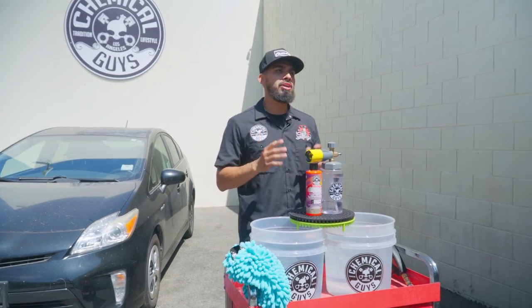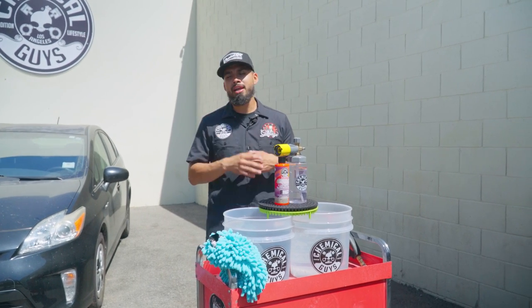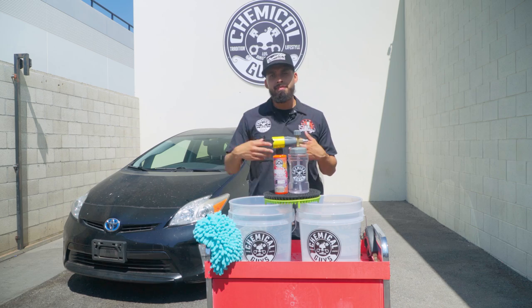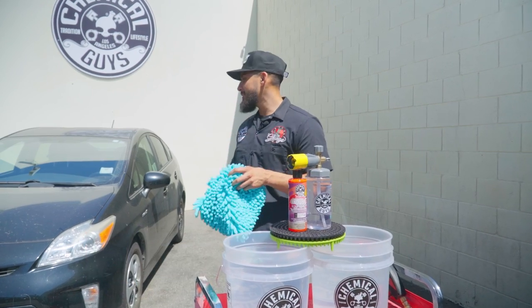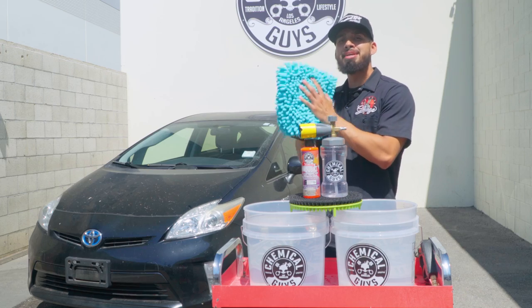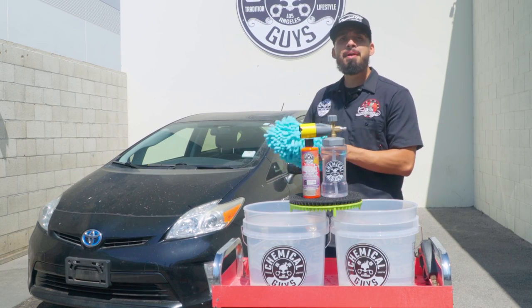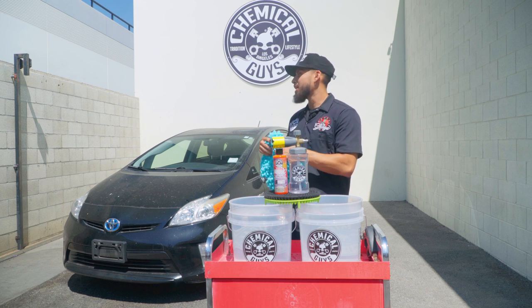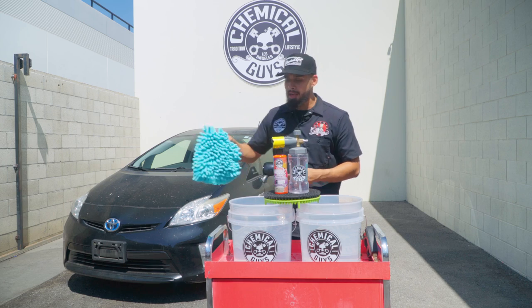To start off with this Toyota Prius, we're going to use the two-bucket method. By starting off with the two-bucket method, we're going to ensure we reduce scratches and swirls while we wash this ride. Even though this vehicle already has scratches and swirls, I do not want to scratch it up even more. Today I'll be using our brand new chenille Big Noodle wash mitt. The reason I want it is because this car is small, this wash mitt is huge — it has big noodles that are going to help encapsulate tons of dirt, grime, and debris away from the surface, so every time I scrub it I ensure a scratch-free shine. It's also the perfect wash mitt for this occasion with fewer wipes needed since the vehicle is so small.